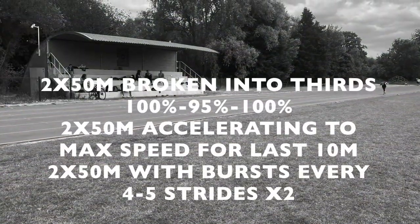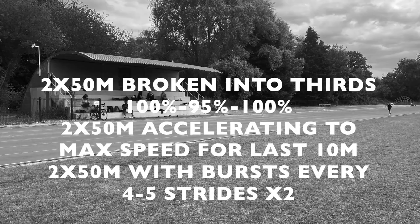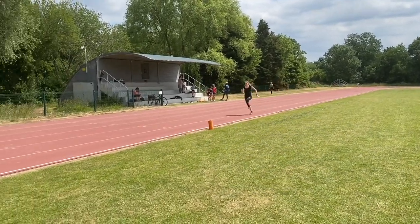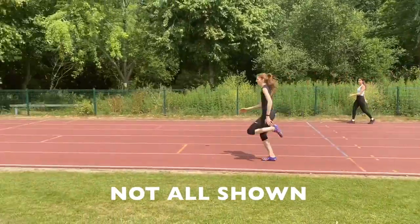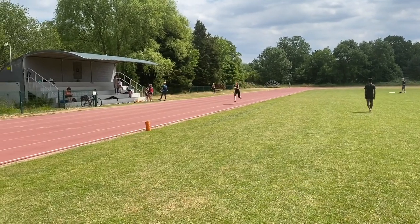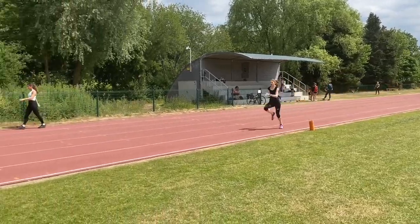As it was with Karim, we went on to some runs. They did some different types over about 50 metres — continuous accelerations, then fast, slightly slower and fast, then bursts. They need to turn their legs over as quickly as they can.